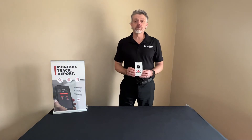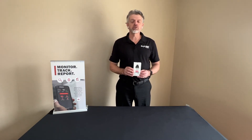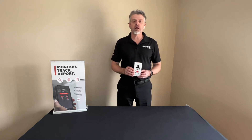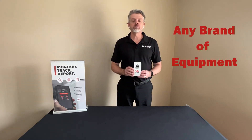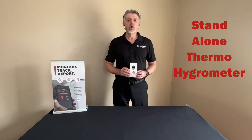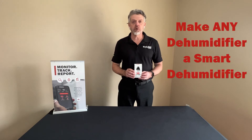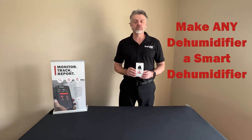Hi, I'm Aaron Heinemann. I'm here today with the new DryTag RH from Phoenix. This is part of the DryLink ecosystem of connected products. It can be used on any brand of equipment and it can be used as a standalone thermal hygrometer, or it can be used to turn any dehumidifier that's not smart into a smart dehumidifier.